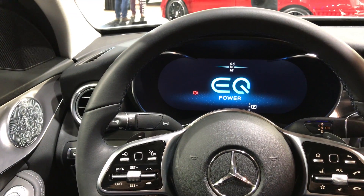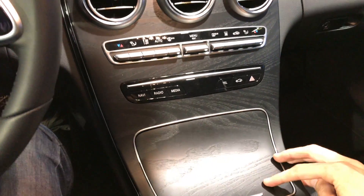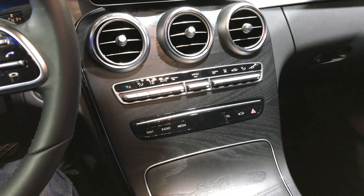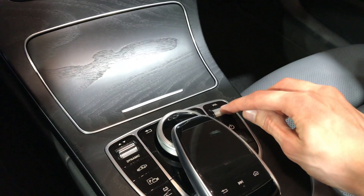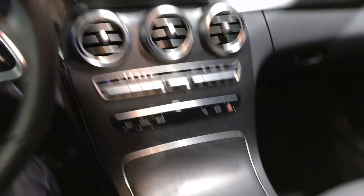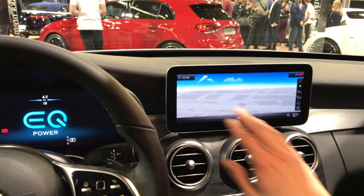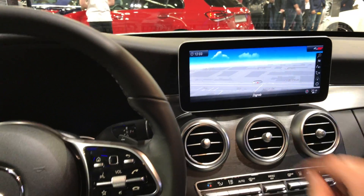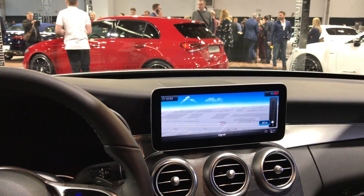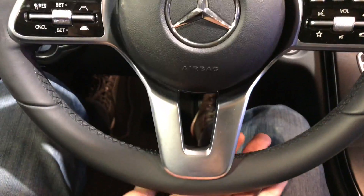So this would be a Mercedes plug-in hybrid, I believe, or something similar — excuse me if I'm wrong. The rest is standard. I like this. Let me see if I can turn it on. Wow, so you can see there's a big screen — it's not touch, so you have to use the commands here for the Mercedes. I like this, it's better, and the steering wheel is not bad either.